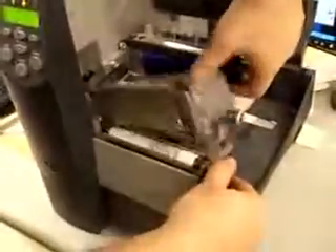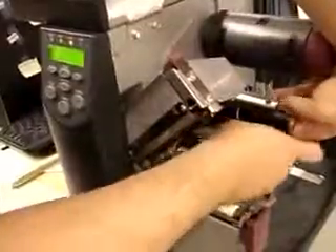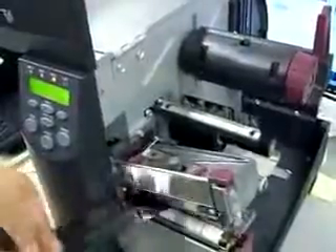And you open this head here and you take the ribbon and you bring it underneath. Then you close this again — actually, don't close it yet. You need to slide it all the way on the top like so.